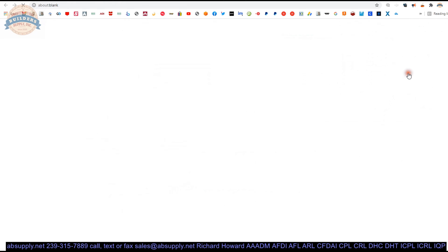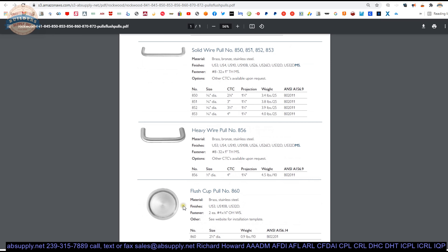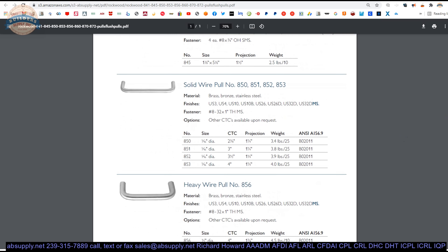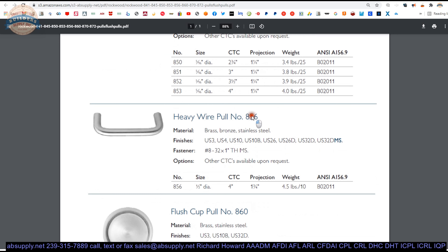There is a product brochure here. This will show some generic cabinet hardware or residential door hardware. Our wire poles are here. As the part number changes, so does the center to center. Common sizes are 3, 3.5, and 4 inch. The 856 is notable because it is half-inch diameter — a much heavier pole. And after you get thicker than this, then you are on to 3/4 inch and then 1 inch, inch and a quarter, inch and a half even — you can do those on door poles.